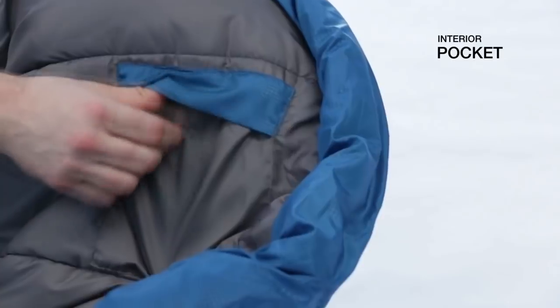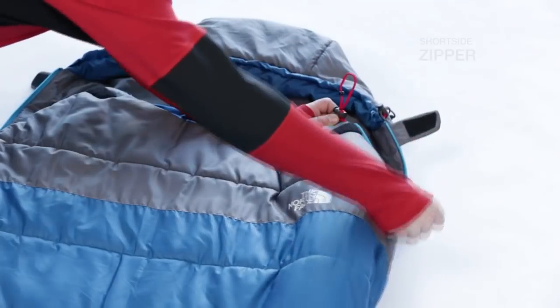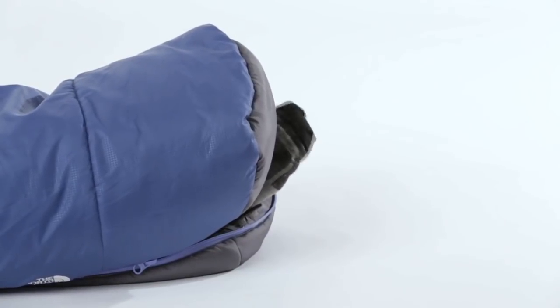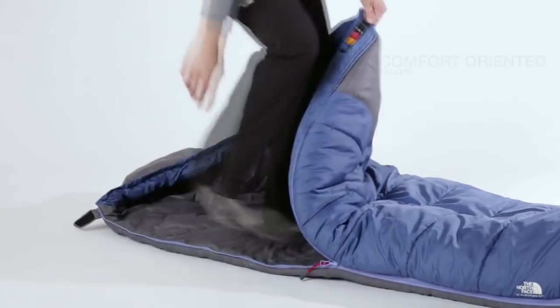We designed the Illusion Series to be an entry-level bag that isn't just less expensive than other bags on the market. We designed in features someone new to camping is really going to appreciate, like a short side zipper which allows you to push the bag off or pull it back on like you would a comforter at home. We also designed this sleeping bag to be more roomy through the head, shoulders, and feet, so you can move around and sleep more like you would at home.